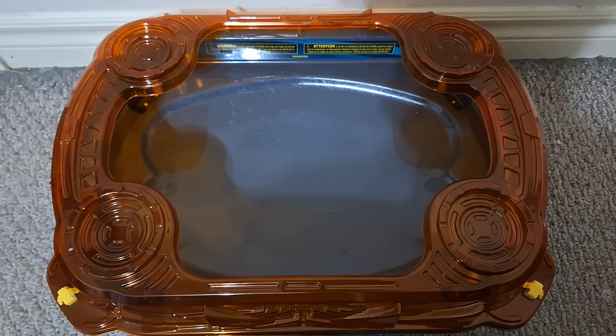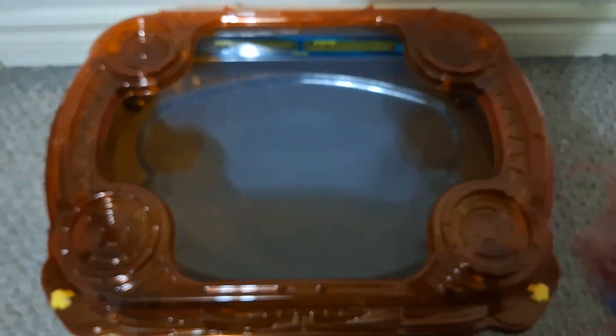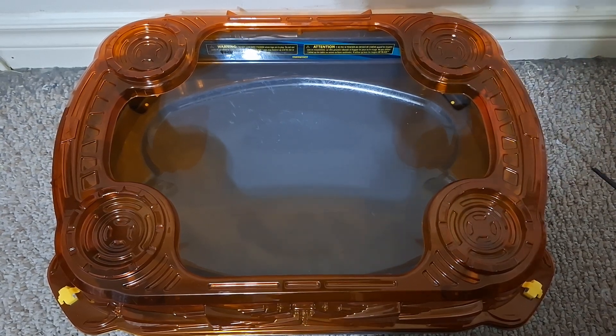We're gonna test this out in a battle. To do that we're gonna use another balance type — the Zeal Achilles. Let's get this started.